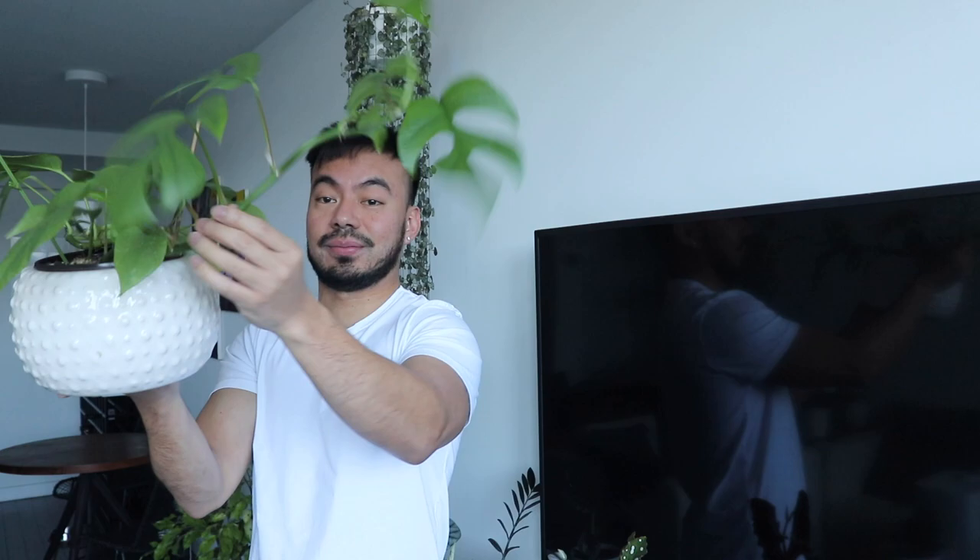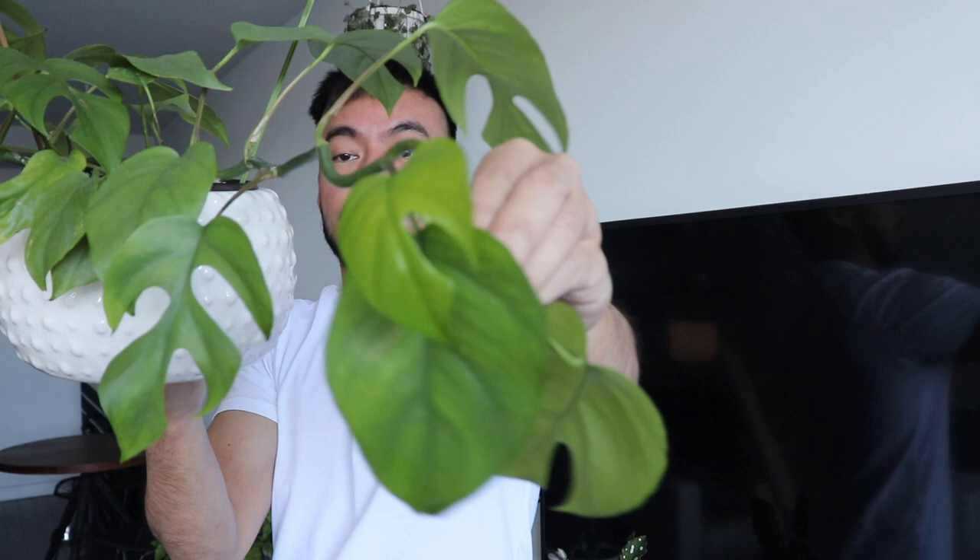We're definitely going to make one for this Rhaphidophora tetrasperma — you can see it's growing so fast and already trying to topple over, so it definitely needs additional support. The new leaves are a lot smaller than the previous ones and don't have as much split, so I know this guy is desperately asking for a moss pole to climb up.